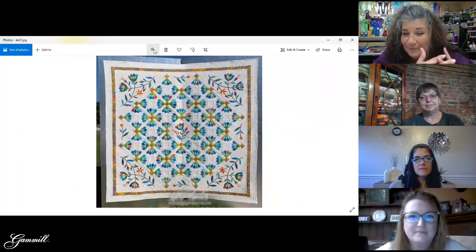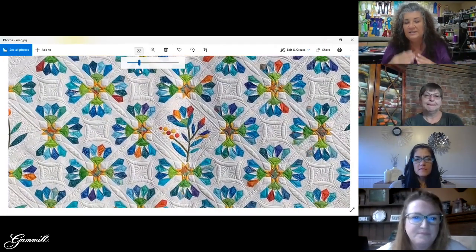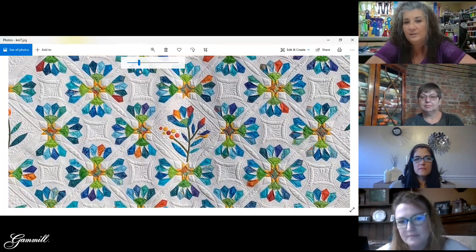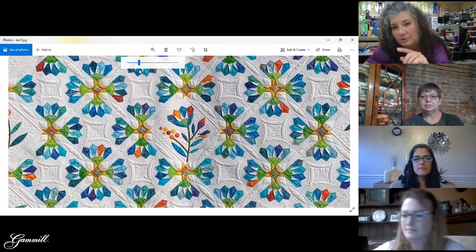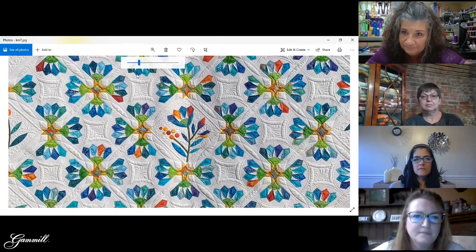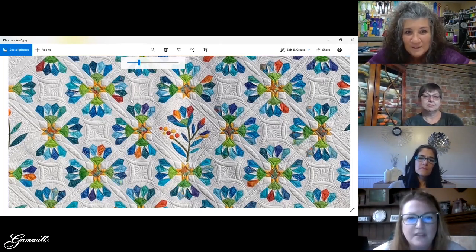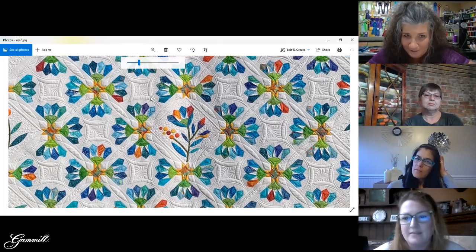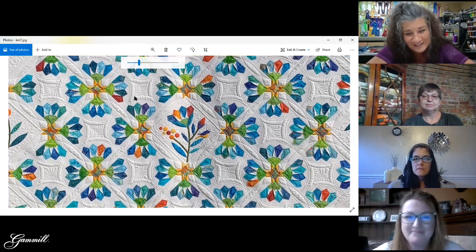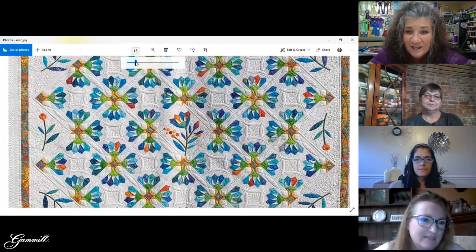This is what I love about curved rulers — this was a raffle quilt for one of the guilds and it was so square looking. I said, how can I soften this? So just by using the curved rulers it softened up all those sashings and it's not so linear anymore. What's cool is what she did in those sections so you didn't have to do a stop and start inside — that's continuous. If there's a way to do it with one start and stop, I'm going to find it.